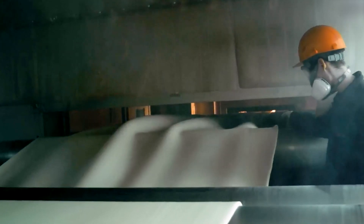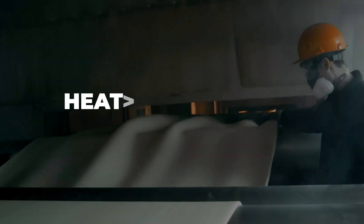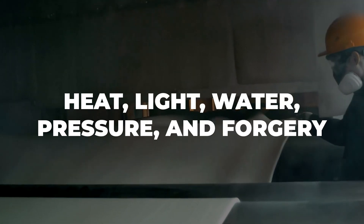Some passports even embed optically variable inks that change color depending on the viewing angle. From the start, every material used is chosen to resist heat, light, water, pressure, and forgery.